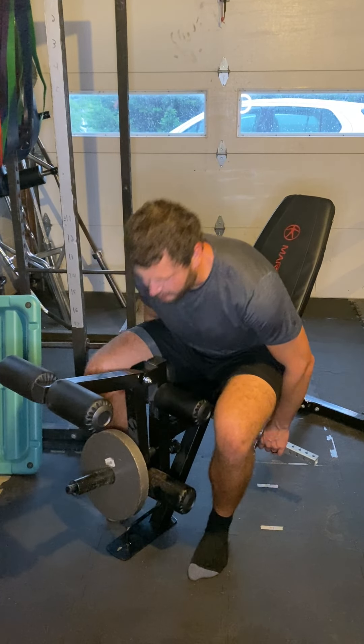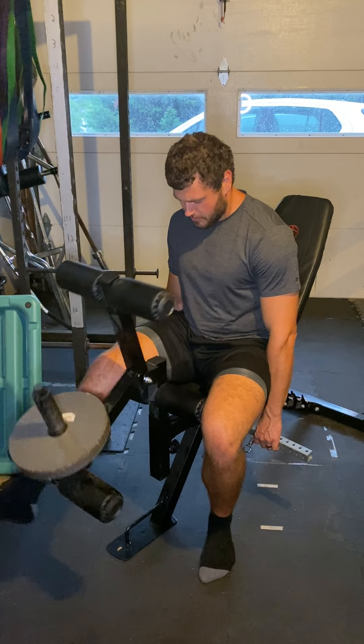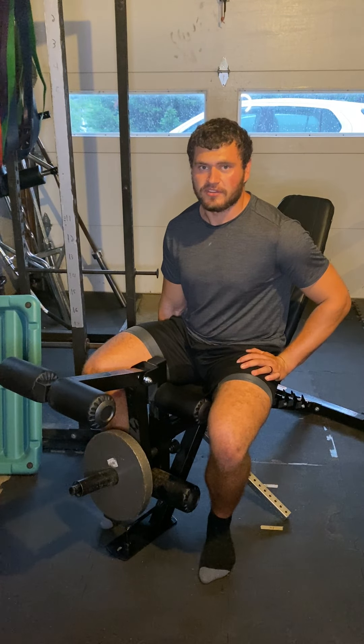When you're done, switch legs. The big thing with leg ascensions is you are locked in — it's just tempo, having good tempo to not let momentum take over. And that is single leg leg ascension.